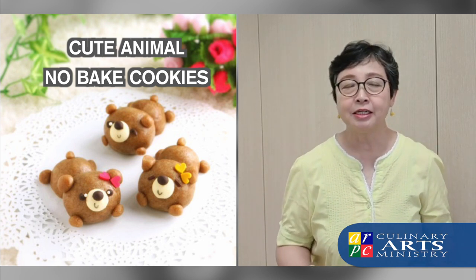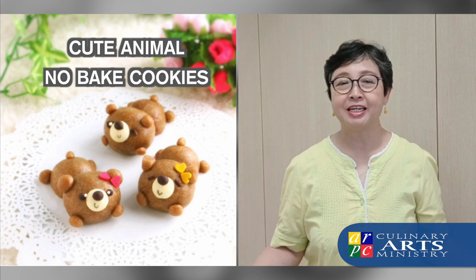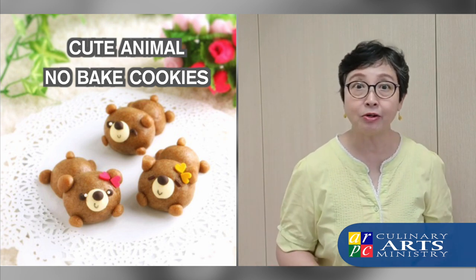And now we're going to show you how to make an animal-shaped cookie. And better still, no baking is involved. It's like eating Play-Doh!